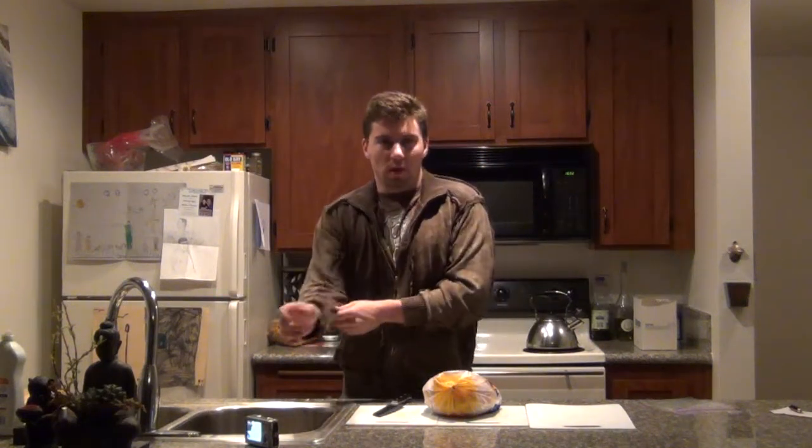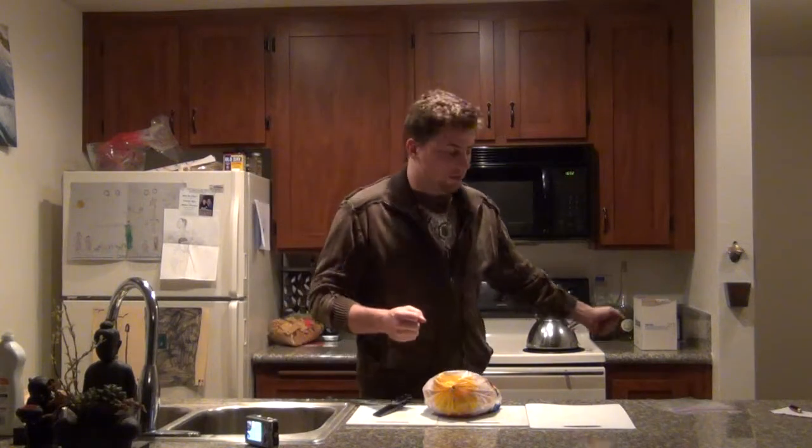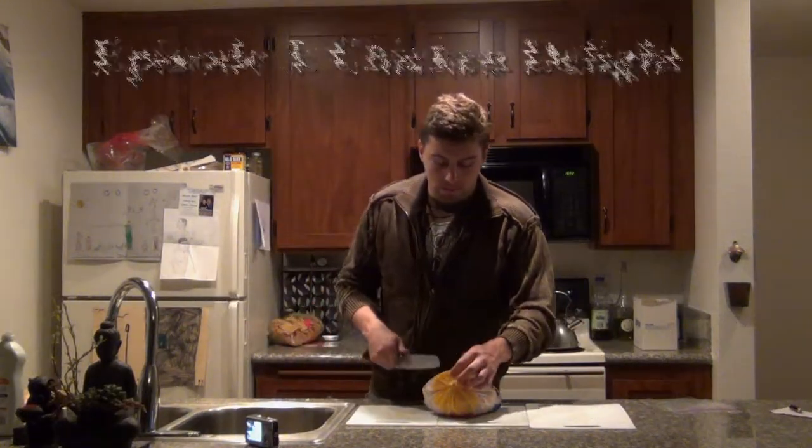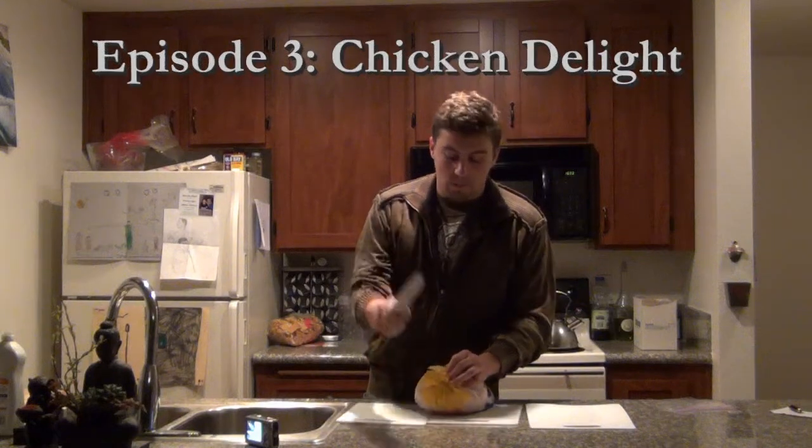Hello. Welcome back to Off Camera Cooking. My name is Jacob Fritz. Andrew Olson is not here — tonight he's off camera somewhere. But tonight is just going to be more of a how-to episode: how to carve up a chicken.